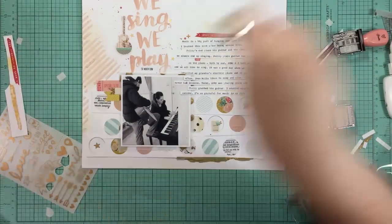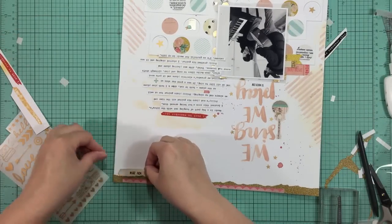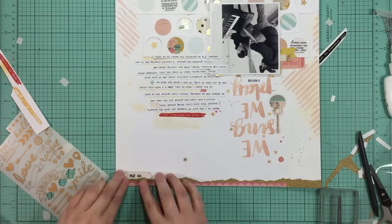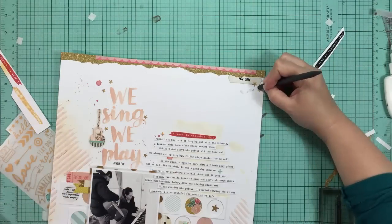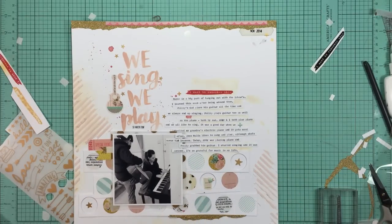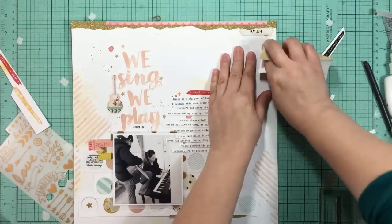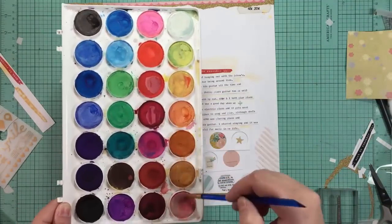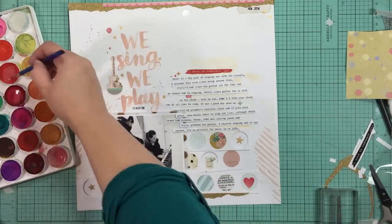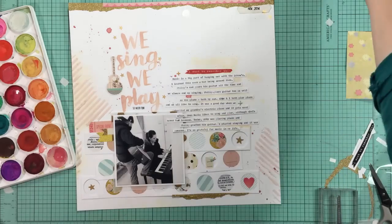I eventually went with some Smoothie ink from Close to My Heart so I could get a pop of that bright pink. I'm going to tuck that date up at the top underneath the washi tape and rub on some of the stars. I didn't wait for the ink to dry on that slick surface and I got ink everywhere on my layout, so I just took a little piece of fine sandpaper and sanded it off. Since I have a white sheet of cardstock you can barely tell. I decided to add that little heart sticker at the bottom in that circle because I needed another pop of that bright pink.